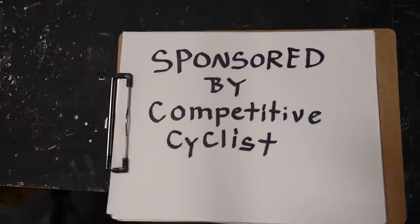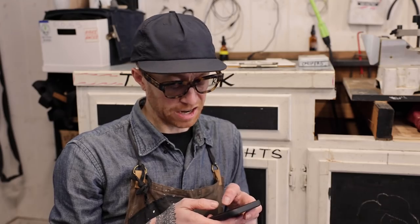Shout out to Competitive Cyclists for sponsoring this week's video. The first thing we'll check is the chain. Chains wear out over time and a worn-out chain will wreak havoc on your gears, causing them to skip and wearing out your drivetrain prematurely.